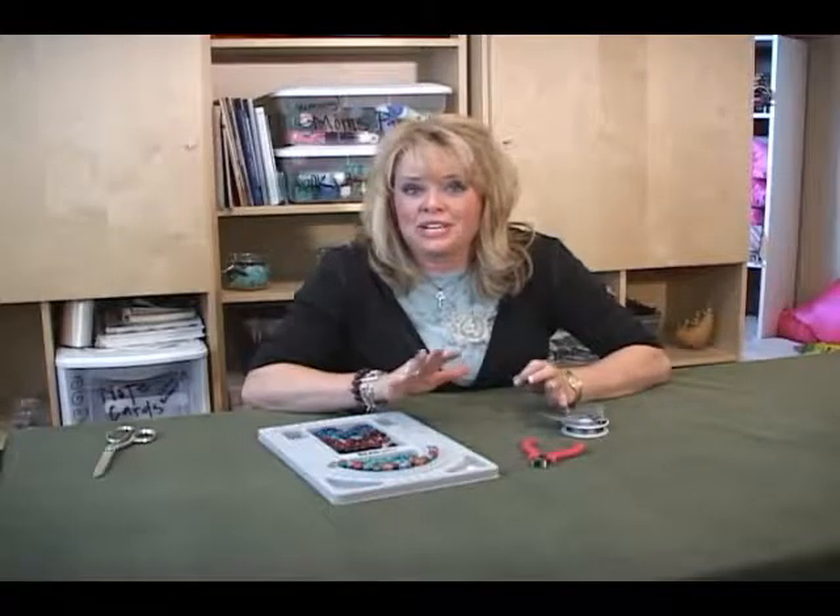Did you ever want to know how to make your own jewelry but you just didn't know how to do it or where to get started? I'm going to show you how to get started on making your own jewelry.